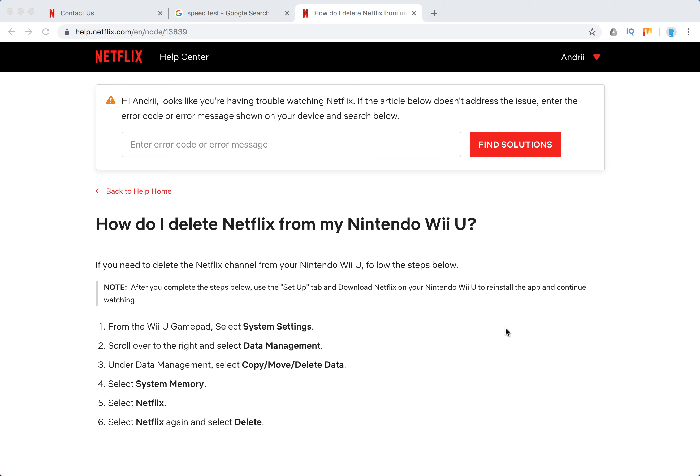Hello everyone! So how to delete Netflix from Nintendo Wii U? Follow these steps. From the Wii U gamepad, go to System Settings, then go to Data Management.